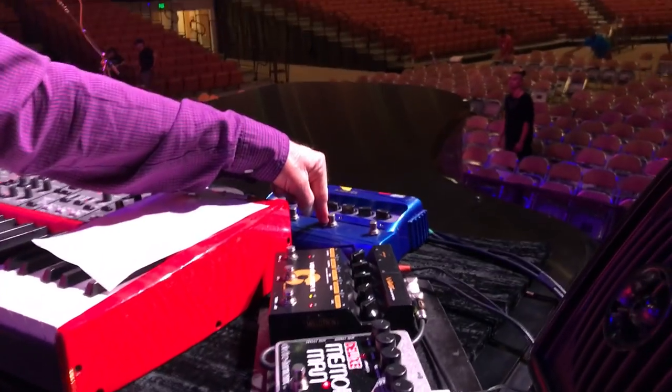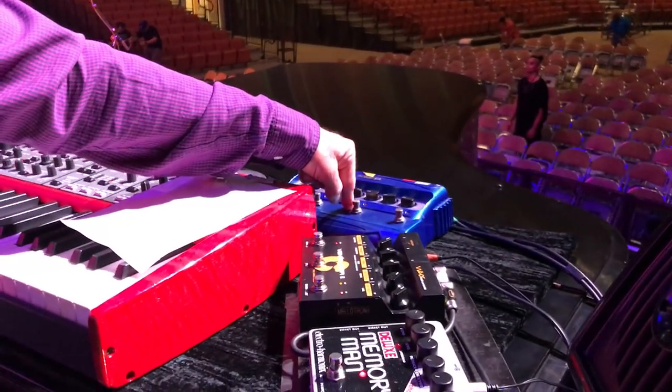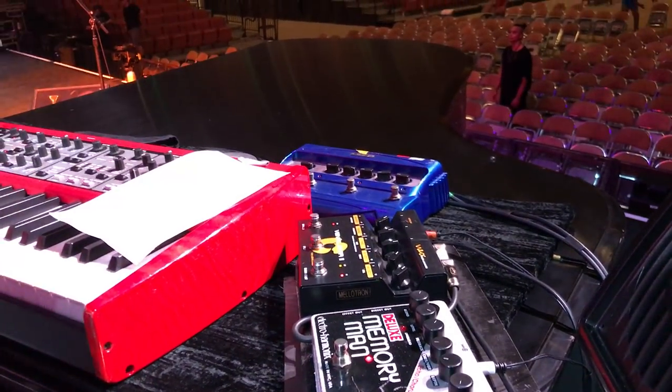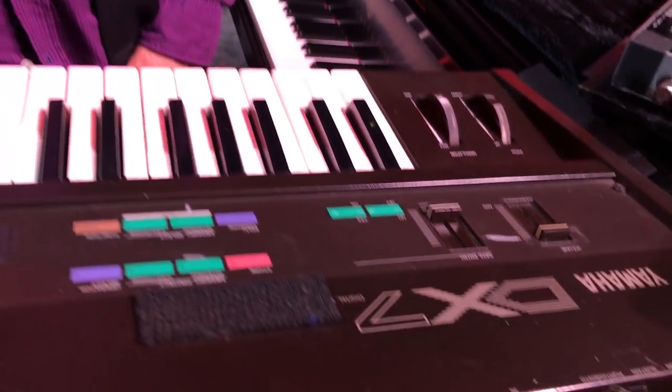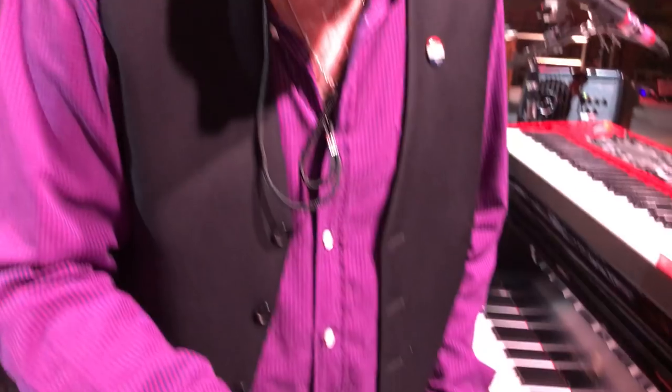Oh my God. Now we're going to talk about the problem — the DX7. It's just the worst instrument ever made. Who would make a synthesizer where you don't have an ADSR, where you've got to go berserk if you want to change the attack or the release or anything? It beats the hell out of me. Why do we have it? Well, we used it on a few songs on Southern Accents, and we might play one.